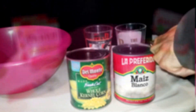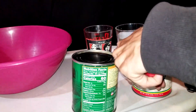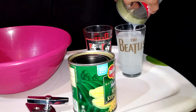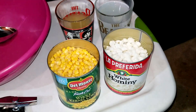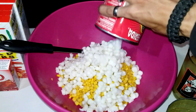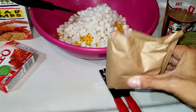Now that we have everything set up, open the can of sweet corn and white hominy. Pour just the juices out from both cans into a separate container. Once all the juice has been removed from both cans, you can dump the sweet corn and white hominy into your mixing bowl. Next, we add the strawberry jello mix into the mixing bowl.